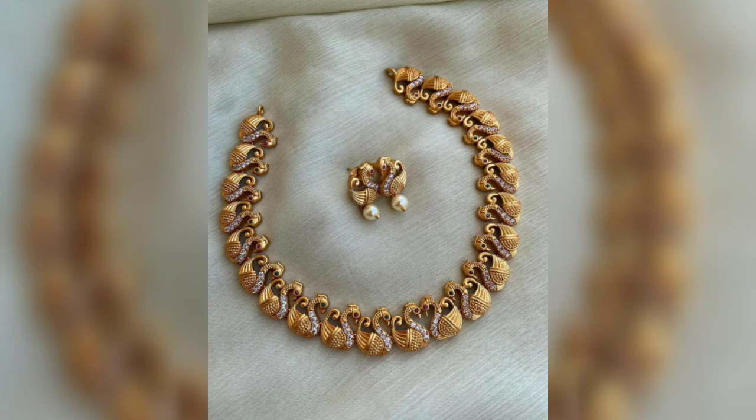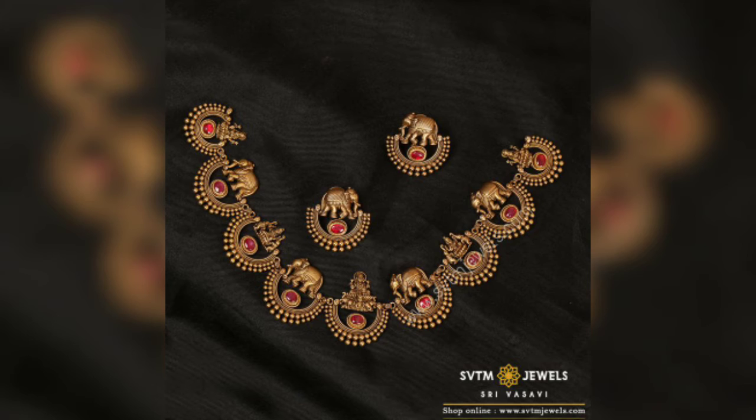In this video you will get to see very stylish temple jewelry which you can carry with every Indian wear. This video will provide a very good ethnic Indian look — you can look very stylish and elegant.